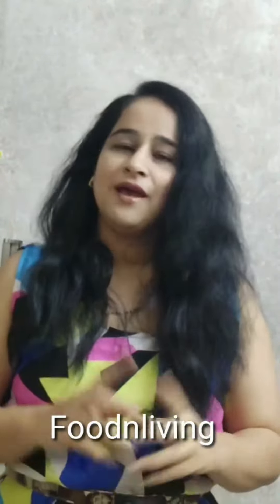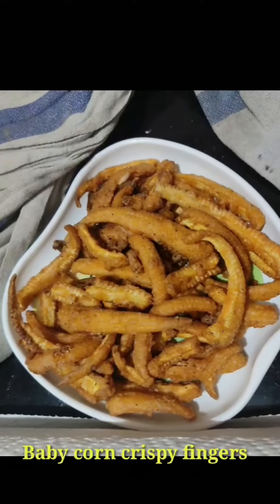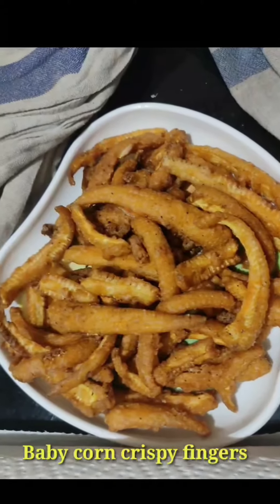Hello, Namaskar! I'm Nino Tariya from Food and Loving. In my videos, I will try to make a recipe for you. Today, I will try to make you crispy and tasty corn fingers.